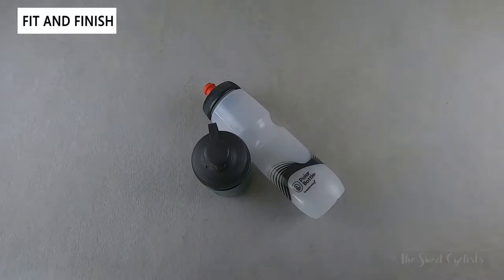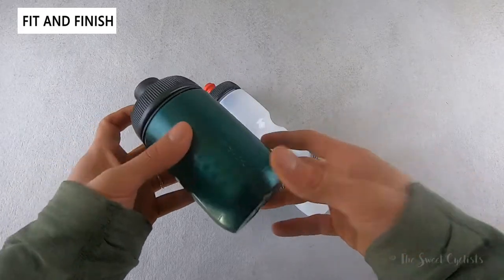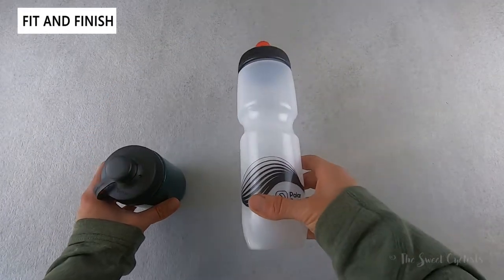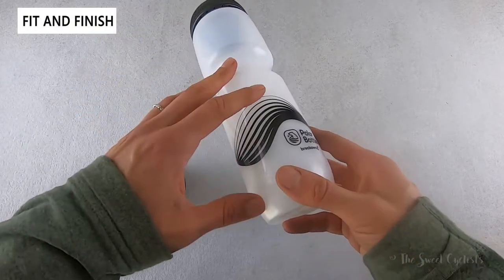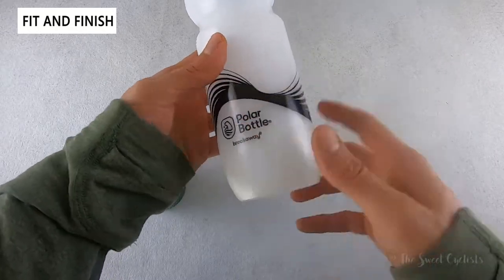Polar Bottle is well known in the cycling community for insulated and non-insulated cycling bottles. These were launched and are produced in Colorado with high quality materials and great design options. In terms of graphics, the Breakaway has a wave variation in non-insulated and clear versions, with a couple of color options that change both the bottle color and the wave graphic — it's a pretty attractive design.